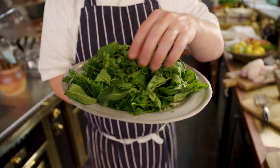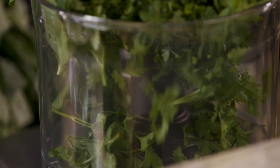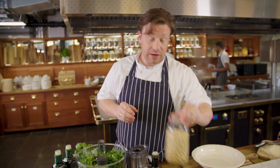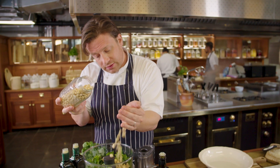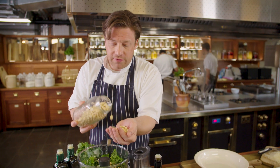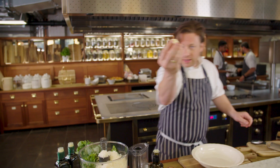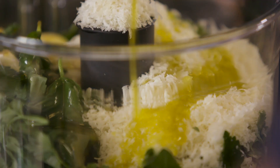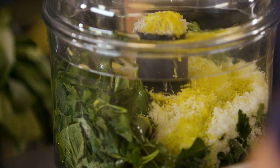So we've got basil here, we've got mint, and we've got parsley — and all of this is going to go into a food processor. I'm going to go in with almonds, so we're not using pine nuts. I love almonds and I'm not toasting them off because I want the creaminess. Then we're going to go in with some parmesan, a little bit of garlic, olive oil, a little lemon zest — that really lightens it. And then just whizz it up.